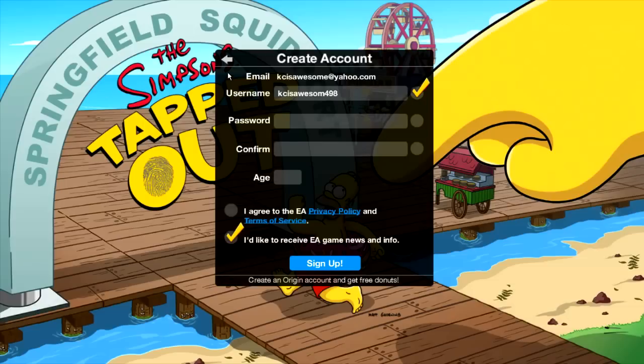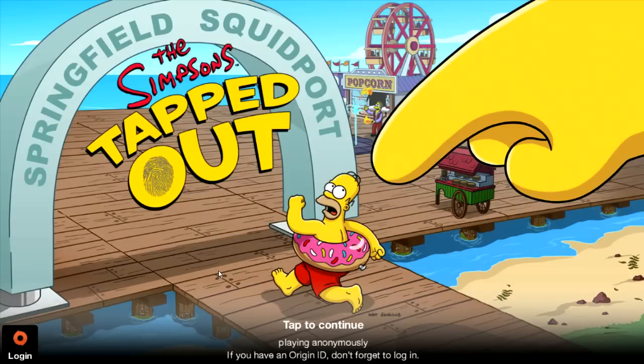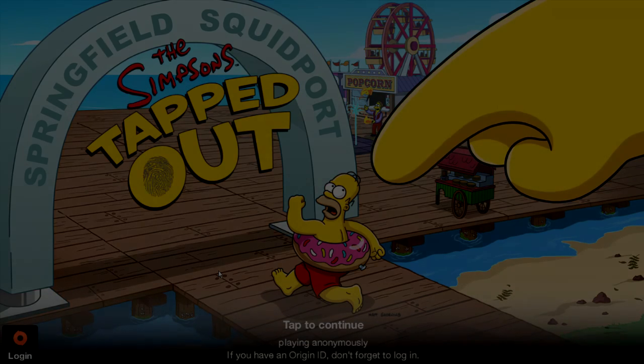That's the best advice that I can give you. So that is going to wrap up this particular video on downloading, installing, and creating an Origin account for the Simpsons Tapped Out on your computer. If you enjoyed this video, feel free to like and subscribe, guys. Remember, if you have any questions at all, leave a comment or message me, and I promise you I will do the best I can to answer every single question you guys ask. So as always, my name is Casey, and I will see you on the next one.